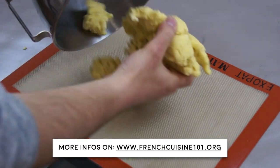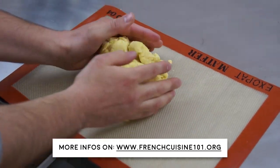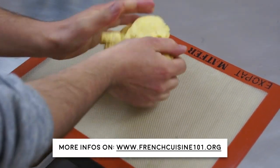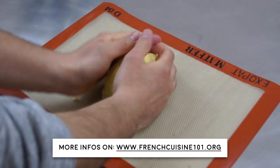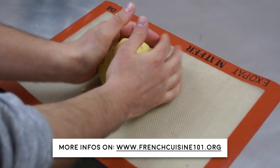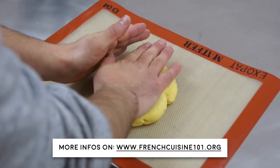Once everything is all mixed, put your dough on the kitchen counter. Form a ball but do not overwork it. Flatten the dough.